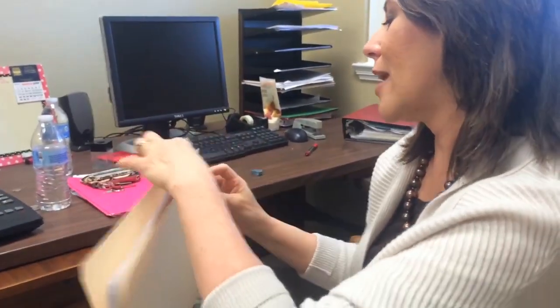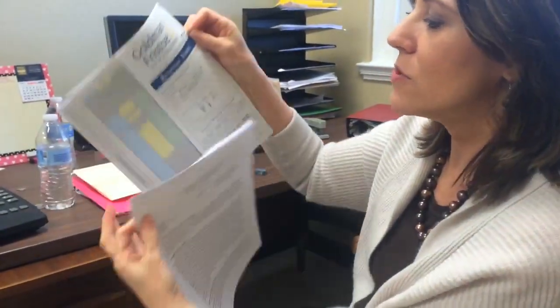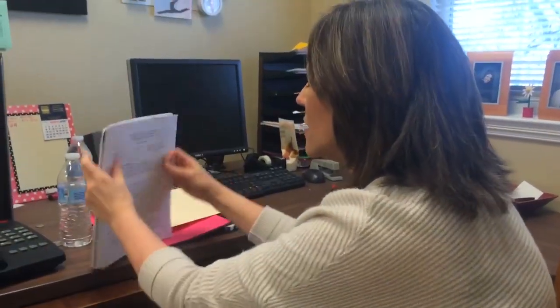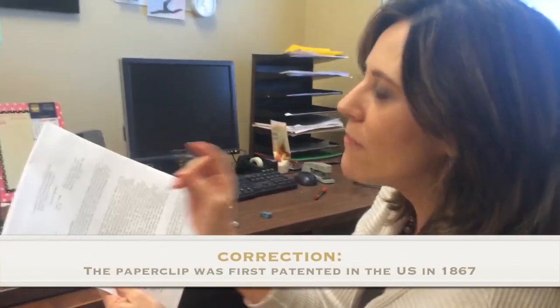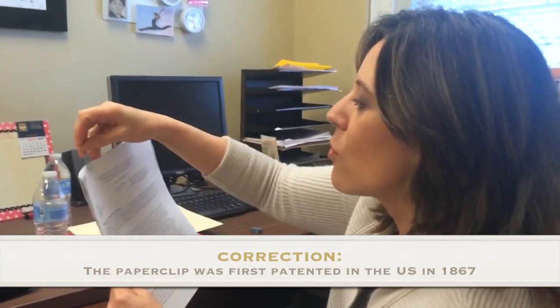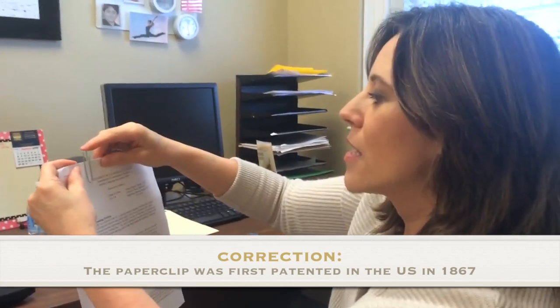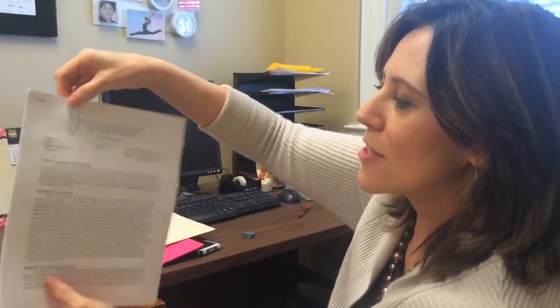Depending on how you use it, you can take it out of the folder and you see these papers just all are separated. So if you take this handy little device called a paperclip — I believe it was devised in Argentina in 1927, I believe — anyway, if you attach this, bam, papers don't slide apart.